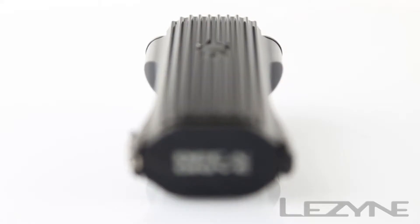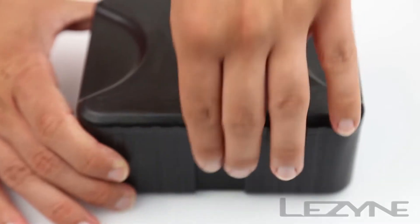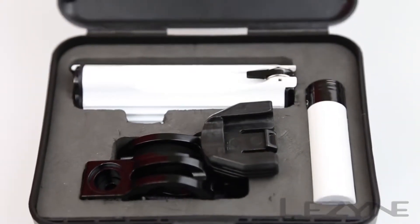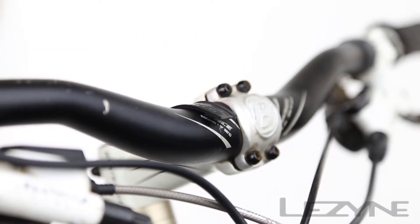Complete with aluminum cooling fins, the Decadrive regulates internal temperatures to prevent overheating. The loaded Decadrive kit comes with a backup battery and aluminum bar mounts that securely hold your light in place during high impact rides.